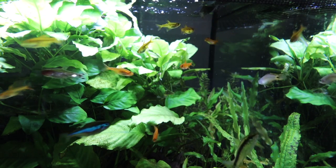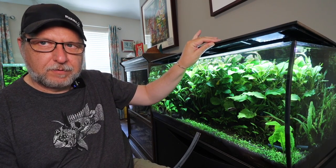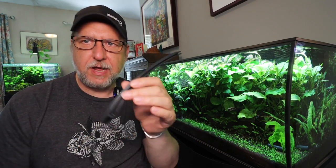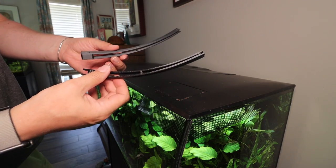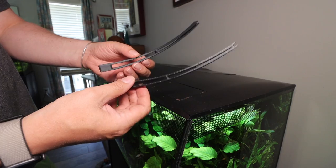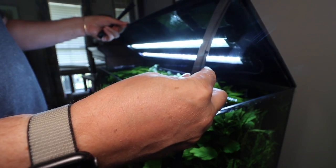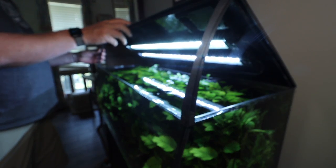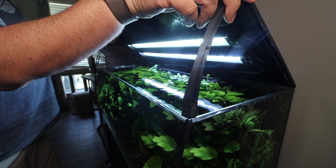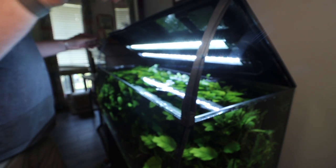One thing that can be a pain on the Fluval Flex tanks is dealing with the lip. It's got a little bit of a lip on it, so you can kind of lean against it and open it somewhat, but it's not hinged in the back. There's a guy on Etsy that made these little 3D-printed kickstands — this person is no longer making them but there's another person on Etsy. Basically you prop them up right here on the corners. Having these makes maintenance a lot easier because you're not trying to balance and keep that lid open just right while doing something else. I'm not sure what I'm going to do when these break — maybe make my own.